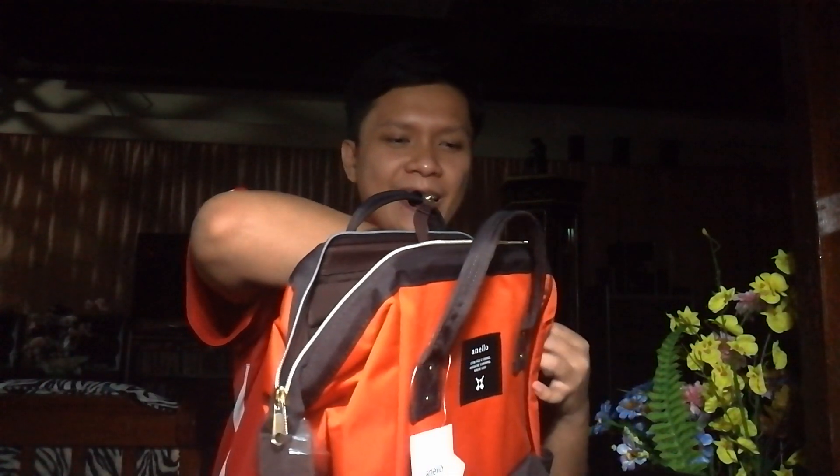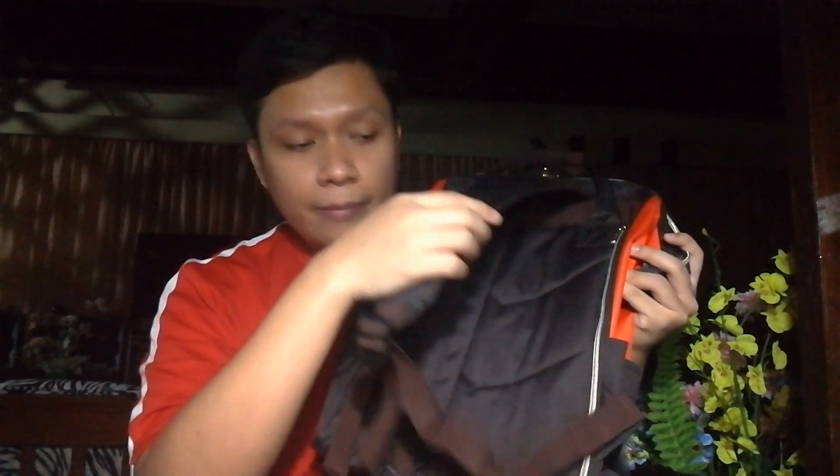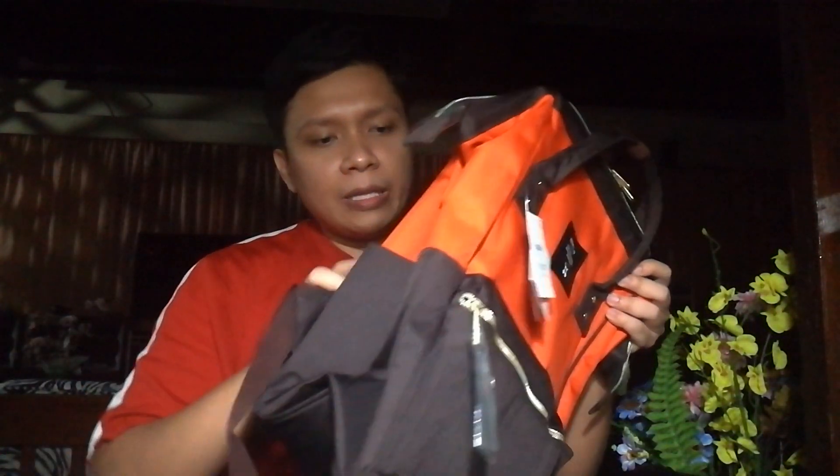Let's look at the back of the bag. These are the straps — they're adjustable and quite sturdy. Also, this bag has an easy-access zipper at the back, but it also has a clasp, so it's a bit harder to open — you need to undo the clasp. Here, you can easily get your phone or your wallet when you're on the go.